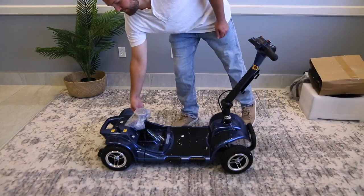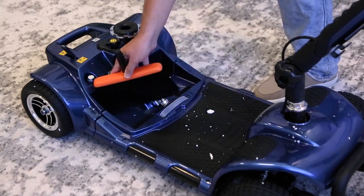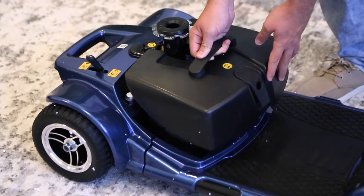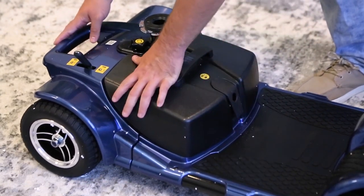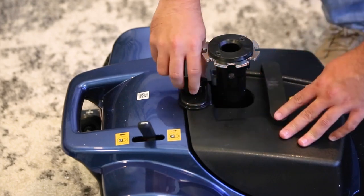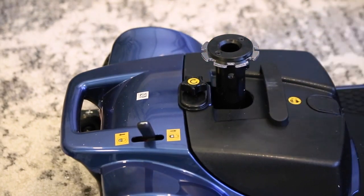Remove any bubble wrap on the scooter and brush out any packing materials in the battery compartment. Clean it out as best as you can to ensure the battery will connect properly. Now grab the battery and fit it in its compartment. Check that the top of the battery is flush as possible with the scooter body. See that metal flap? Move it so it's over both sides of the battery and tighten the screw. This secures the battery in a tight position to avoid it jiggling out of place during your travels.